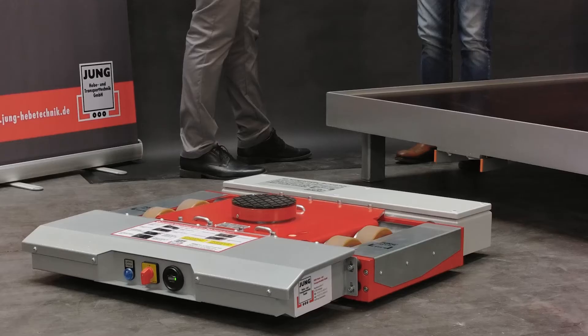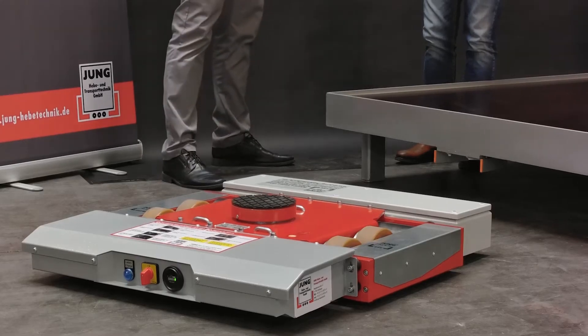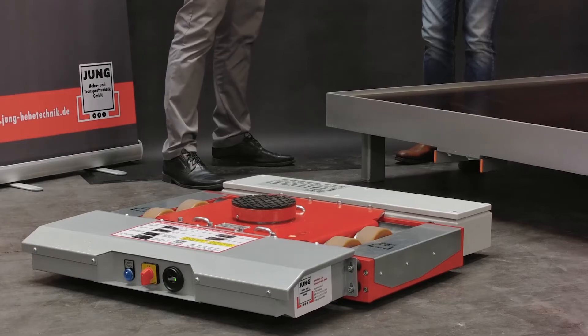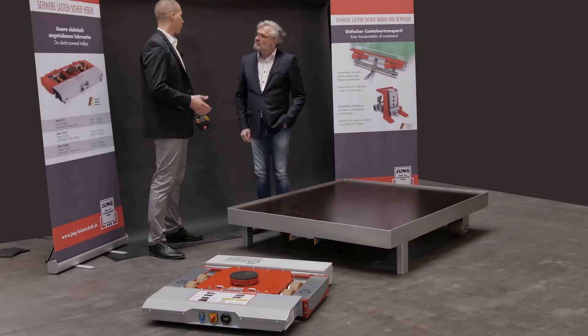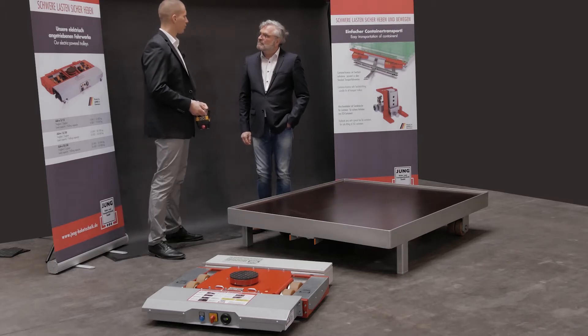This is Jung innovation. Here we have our electrically powered transport trolley. This version is designed for a transport weight of up to 12 tons. Of course, there are also larger versions for up to 50 tons.